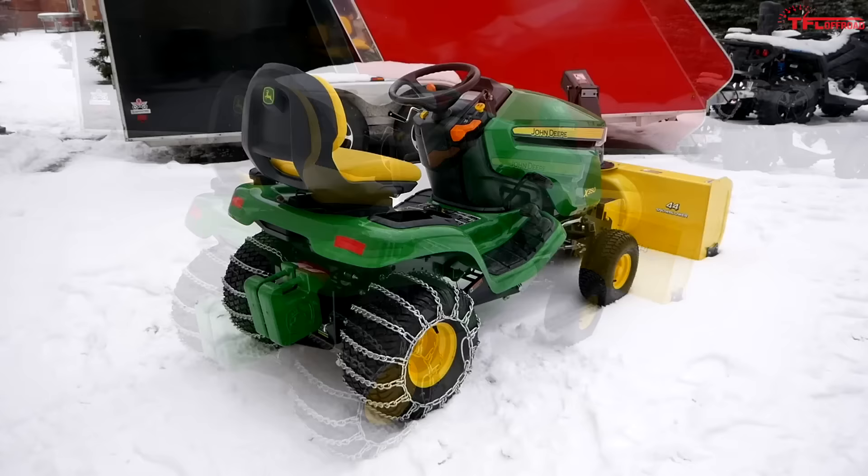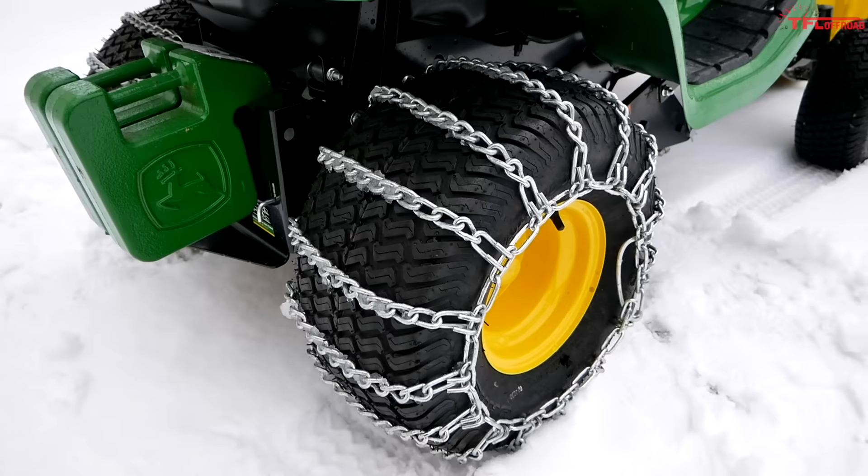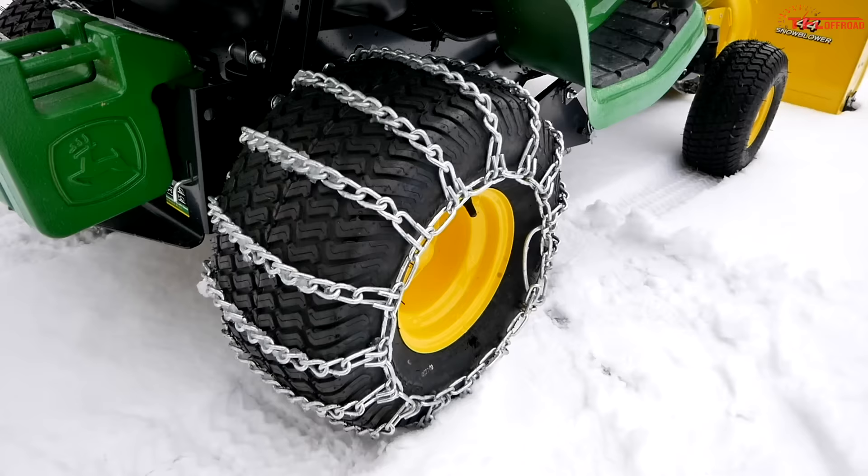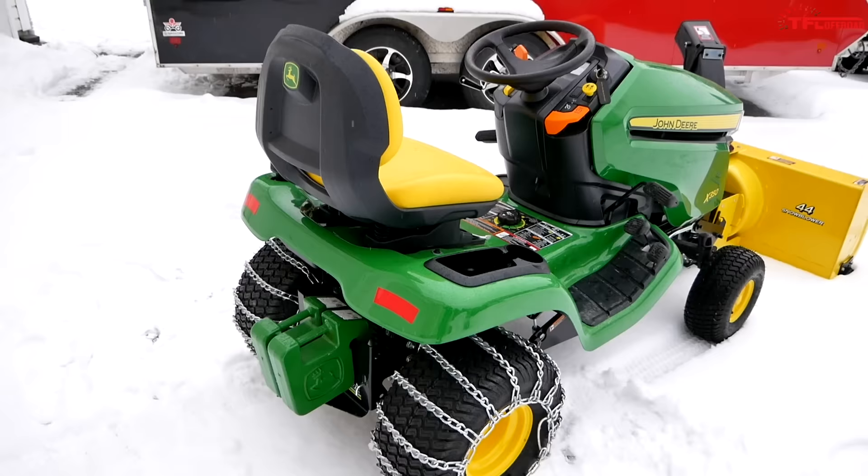As you can obviously see, it's outfitted for snow — we've got the blower up front. The snow kit also comes with tire chains and those weights right there, just to make sure you're counterbalancing all that weight up front, and the chains are for traction.